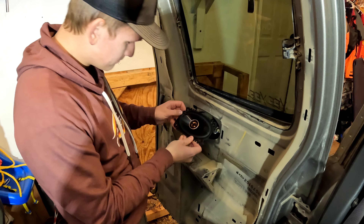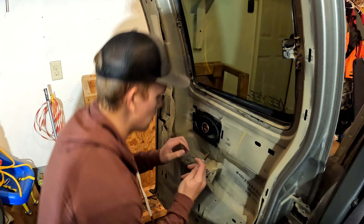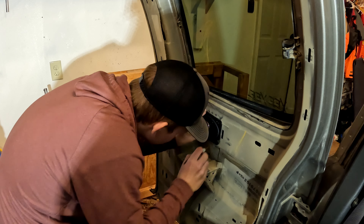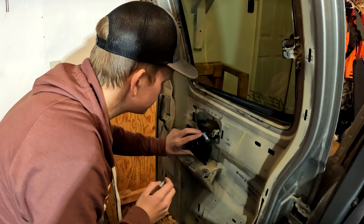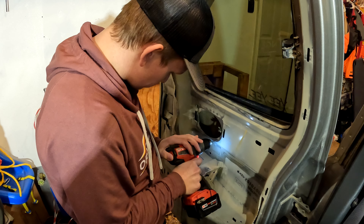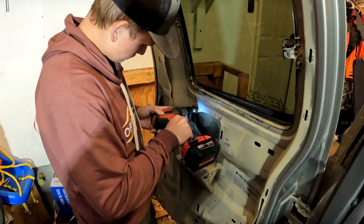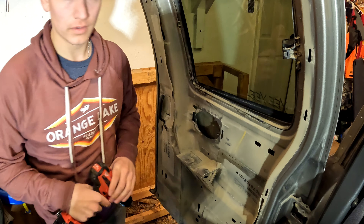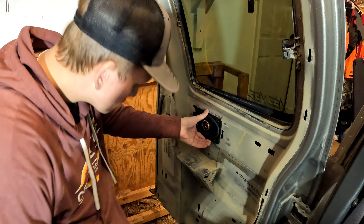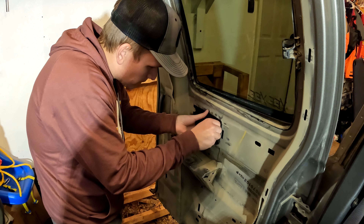We're just going to make sure they're facing the right way, then get our marker and line up our holes — line up where we're going to drill. Go ahead and drill them out. Then we grab our screws and get your screw in there first. I'm using the longer ones just because they have a little bit more plastic to go through.